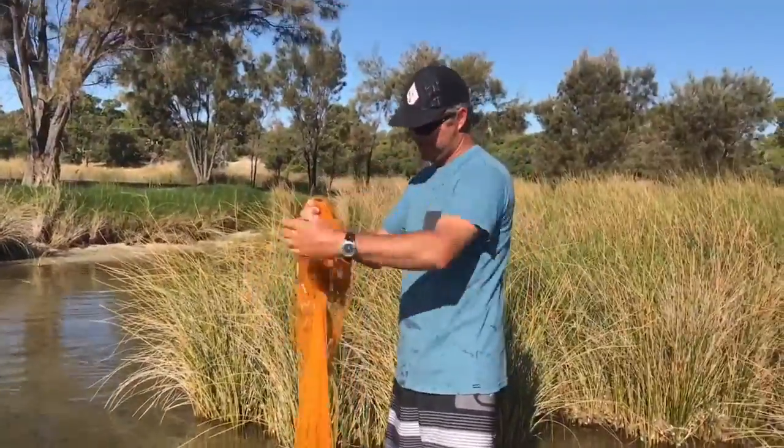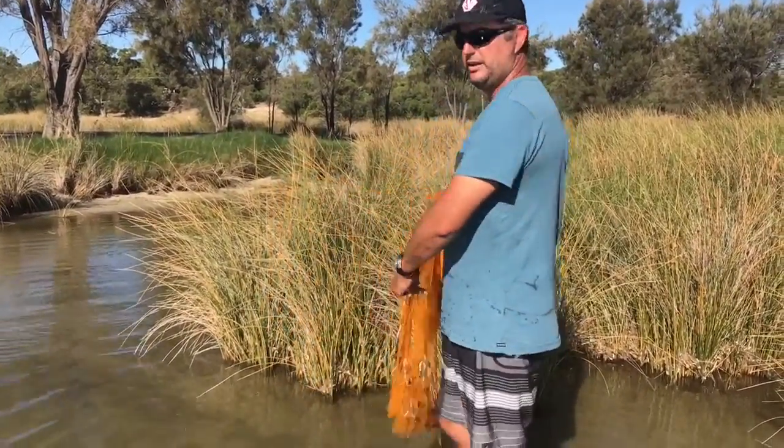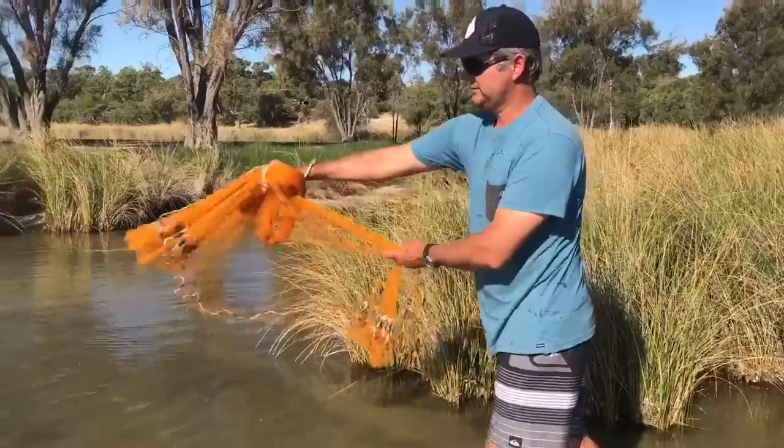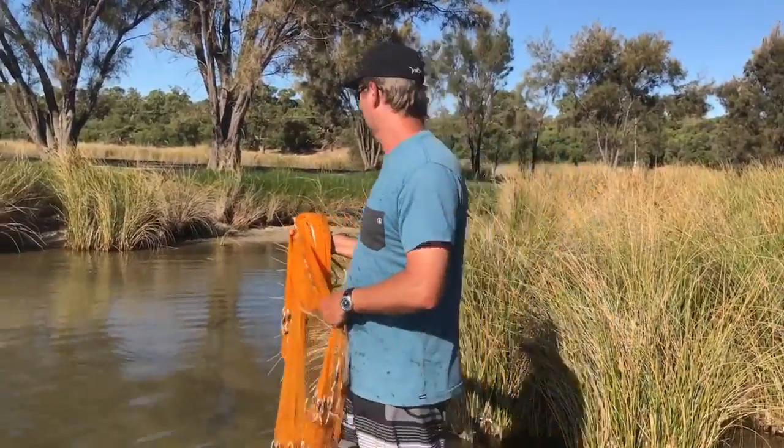You're grabbing a top third in the top hand and a third with the other hand. When you throw the net, you want to do it as if you're doing a big dizzy whiz, so the lids come right out and around. You're not chucking the net but more swinging it around.